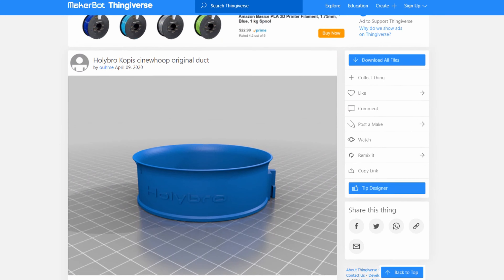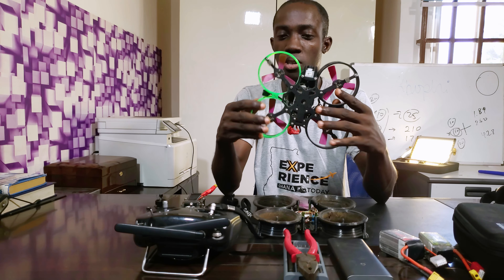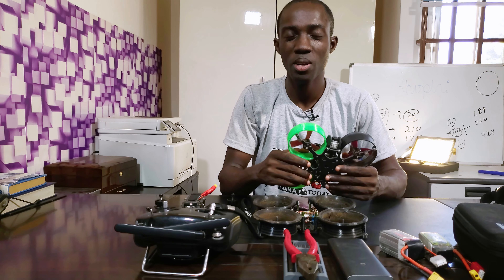I'll put a link in the description for anyone who wants to check them out. I just need to get this part in red and blue so that when my drone is flying it looks colorful. Anyway, thanks for joining me in this one — my name is Kofi, and hope to talk to you in the next one. Bye!